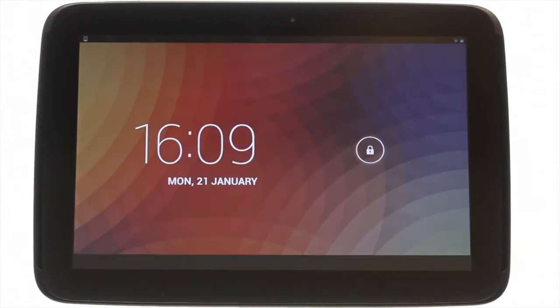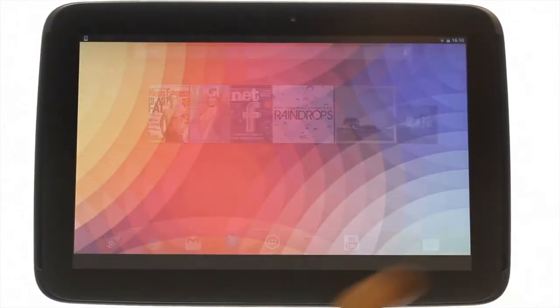At the top left you'll find your power lock button. Press it to bring your Nexus 10 to life and then swipe the padlock to the right to unlock the touchscreen.